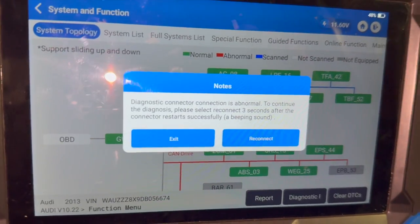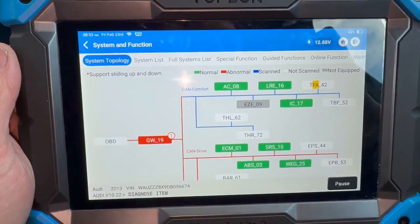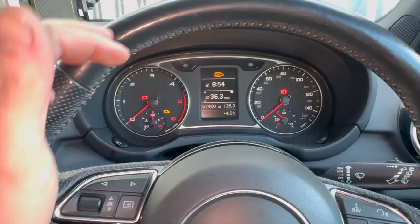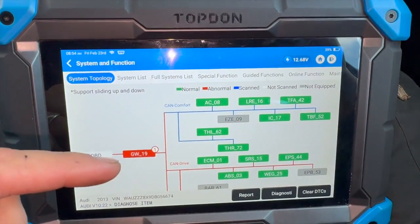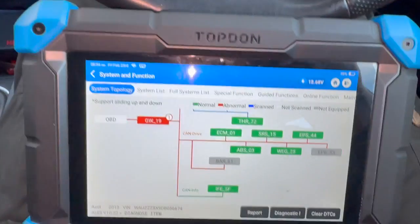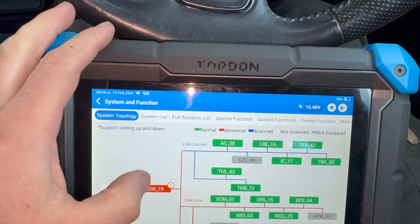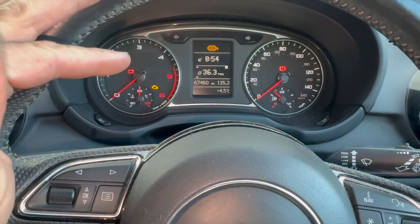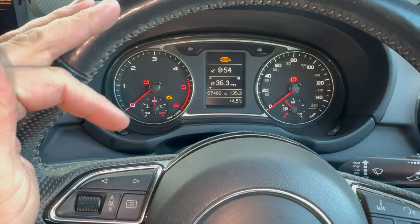Now that everything's clear we're just going to get it running and give it a good run to see if the DPF light goes out. Just left it until the next morning as it was getting late. We've given it a five-mile road test this morning - the engine light is now off when running but we've still got the DPF light on. The engine ECU is all clear now so the MAP sensor fault is definitely fixed. I suspect the DPF issue is because the fault was left and it wasn't regening properly, so it's started to block the DPF up.